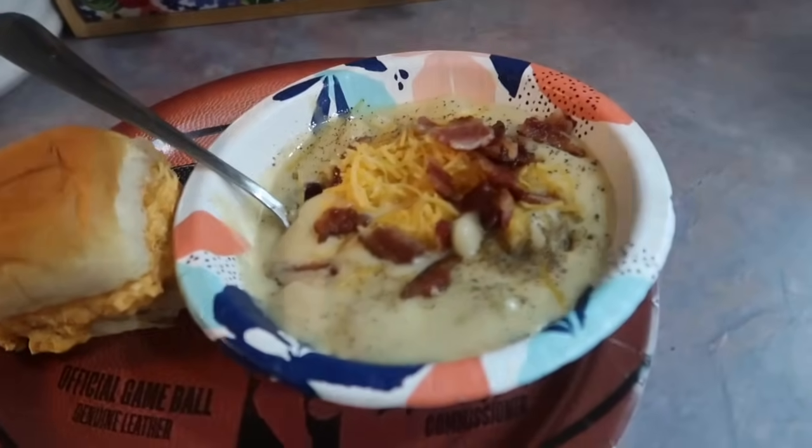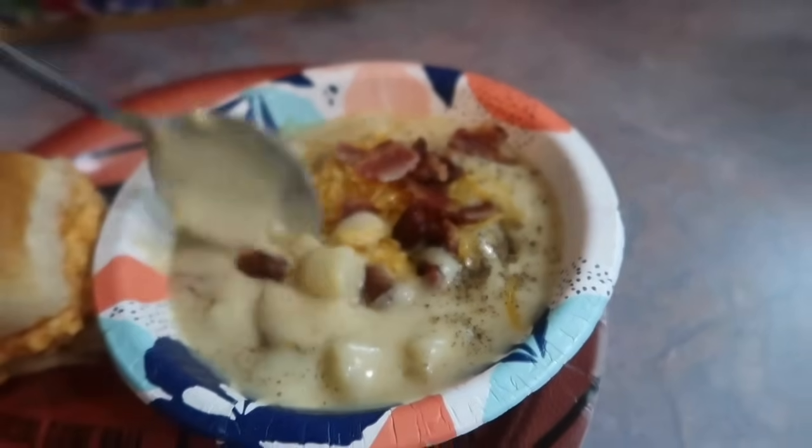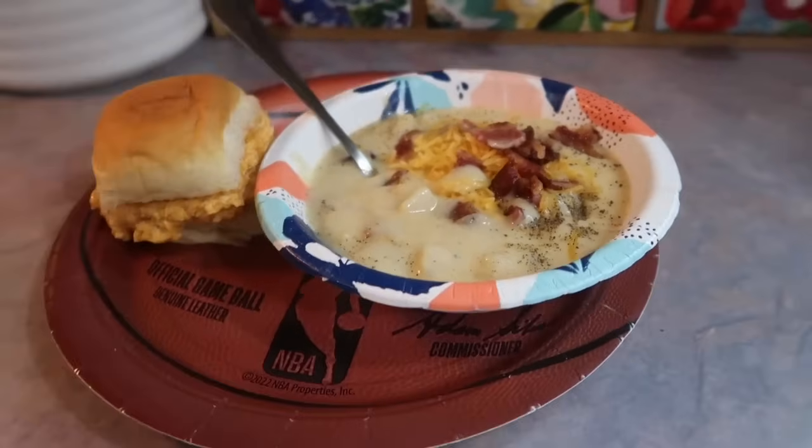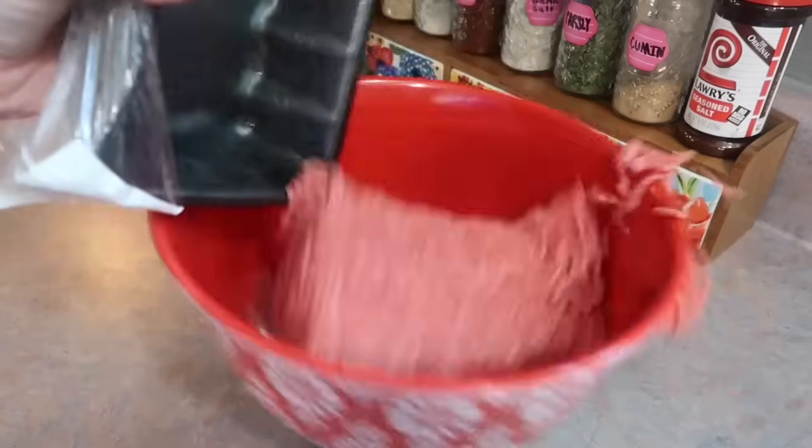Here's my plate — we like to top our soup with extra cheese, bacon, and pepper. I've got one of those sliders and everything turned out so good. We all had a plate before we went trick-or-treating, and when we got back we all had seconds. It was just a really great night and Riley was super happy.